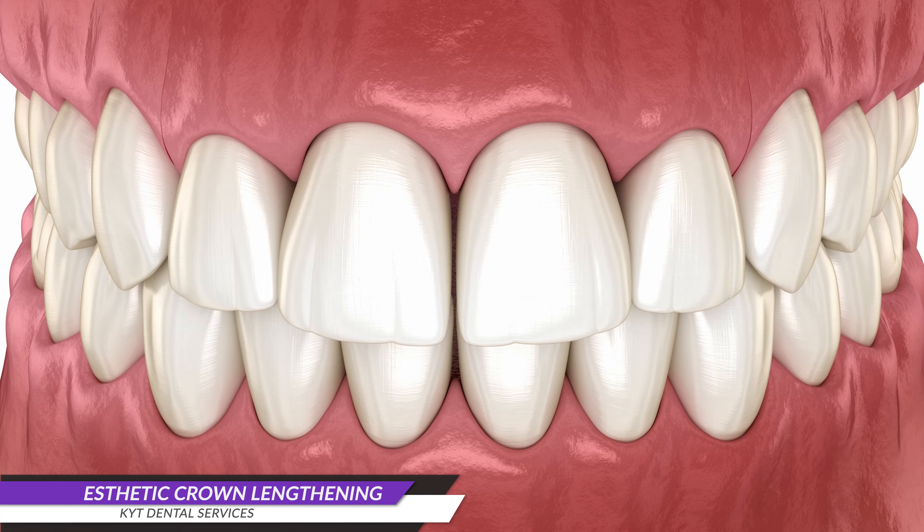During this procedure, a layer of bone is carefully removed to increase the size of the tooth. After the bone is reshaped, the gums are repositioned and sutured back in place, resulting in longer and more proportionate teeth.